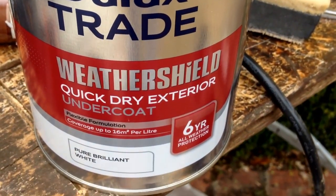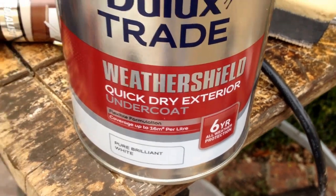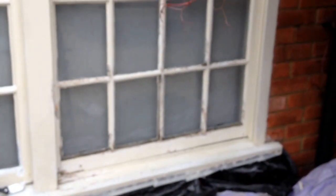This is good stuff here. I like this weather shield undercoat. I'm doing these sash windows and I've got a couple of tips.